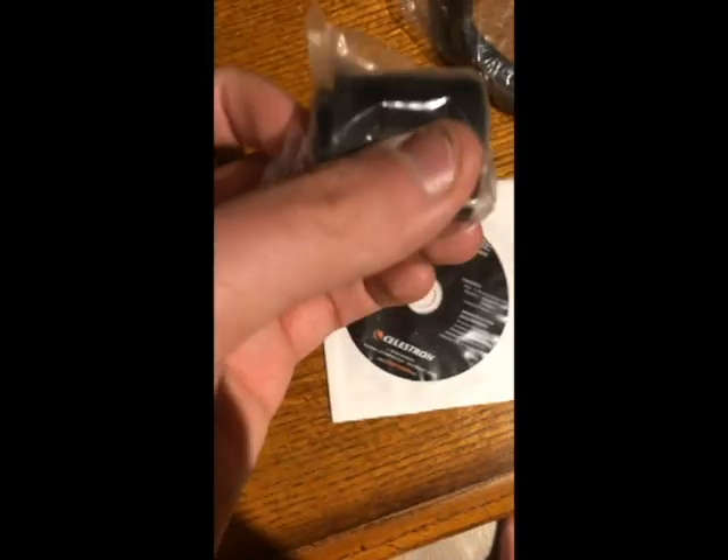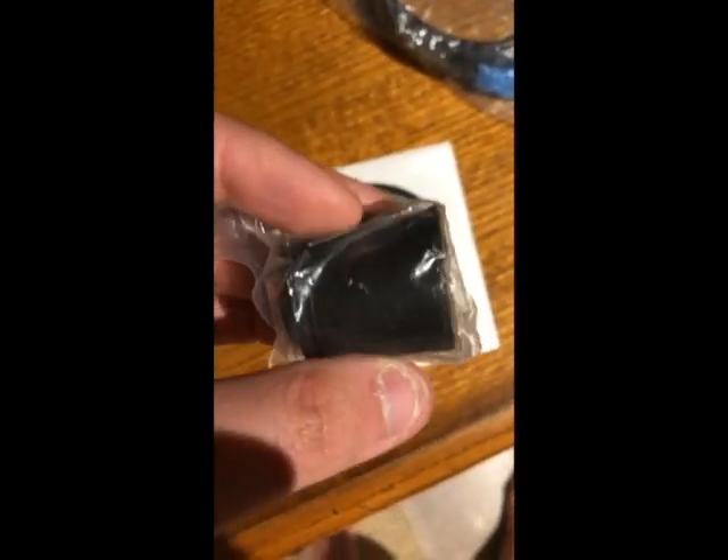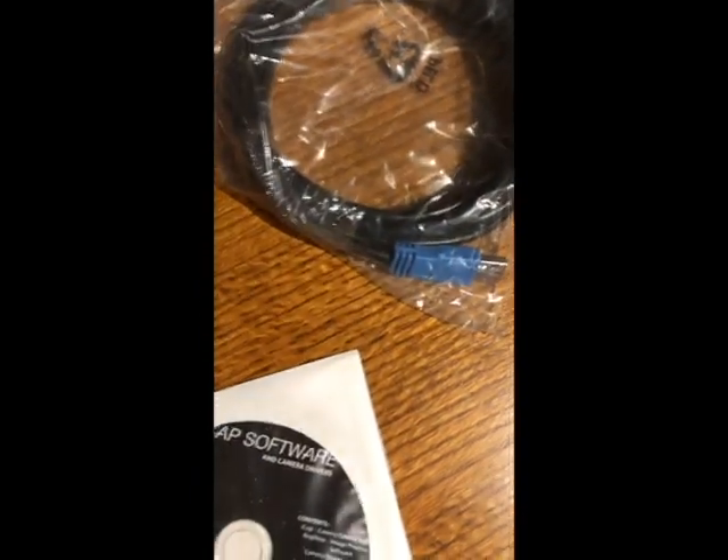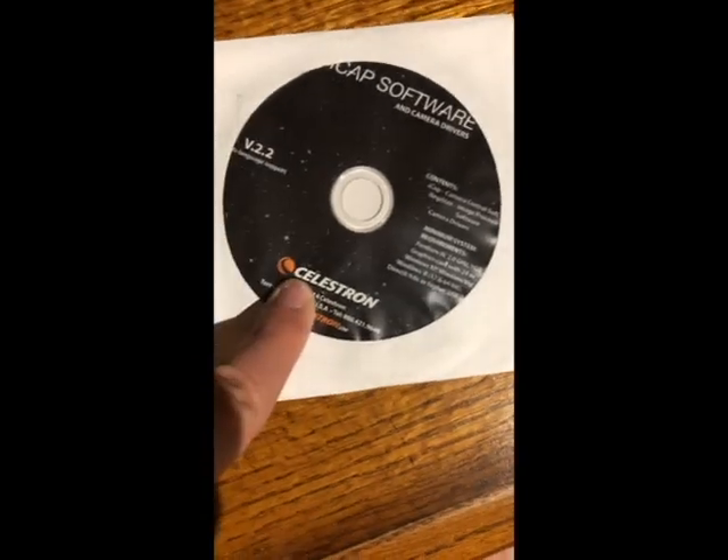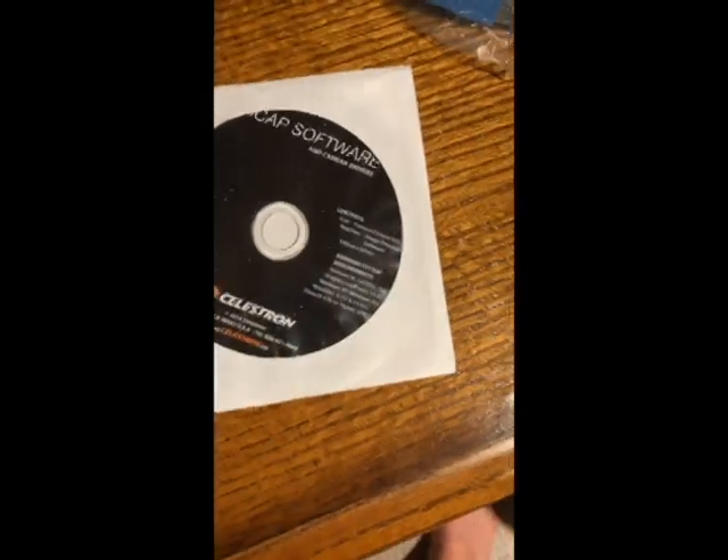The things that the camera comes with: one, the camera itself; two, the connector piece that attaches onto the camera so you can screw it into your telescope eyepiece; three, the cable that connects it to your computer; and four, the CD for the iCap software.